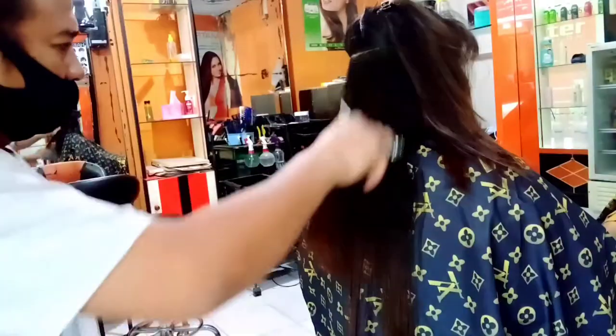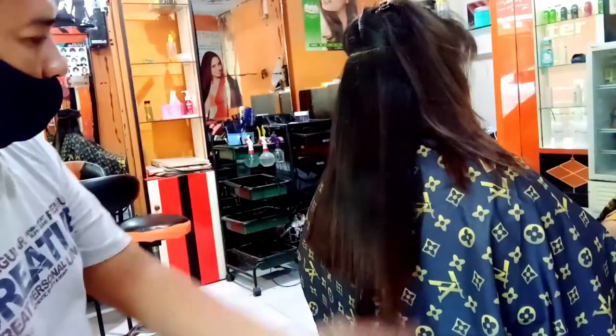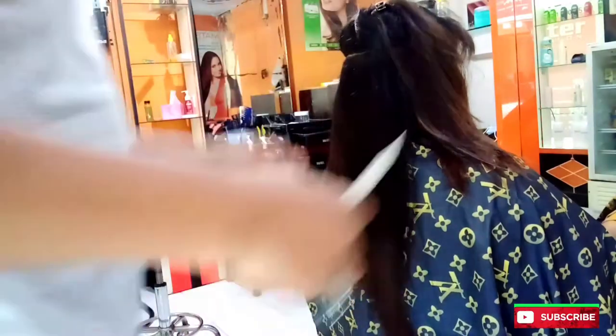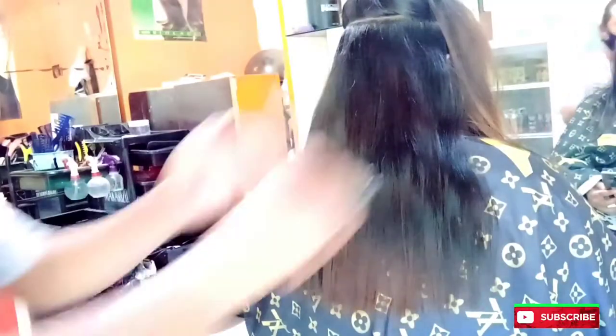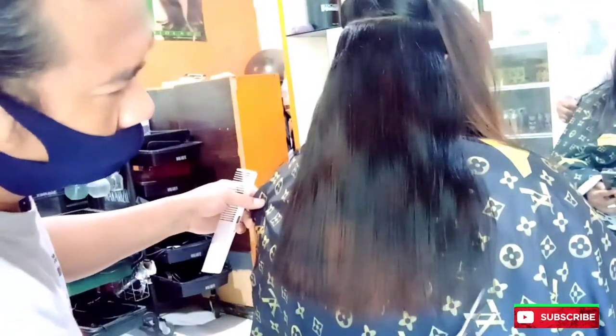Bisa dibilang 'nyabet', tapi harus dilihat juga nyabetnya seperti apa — jangan asal nyabet. Lihat dulu, tunggu rambut bagian bawah jatuh, baru ambil bagian atasnya, supaya yang jatuh itu jadi patokan rambutnya. Supaya tidak terlalu tinggi, tergantung juga tamu minta trap seberapa — kita harus bisa menyesuaikan.